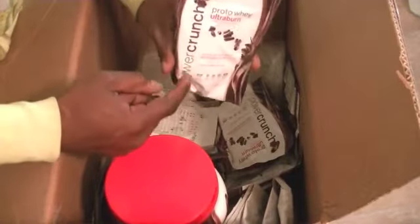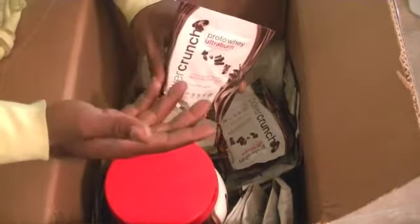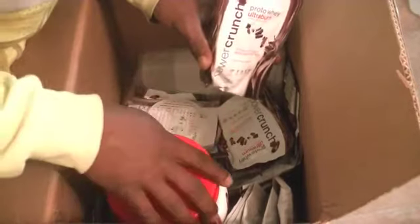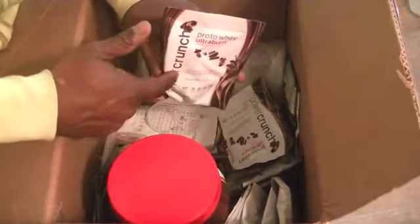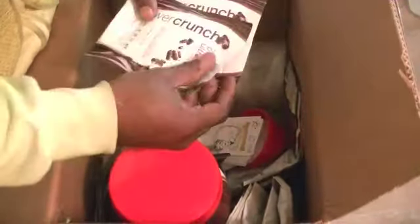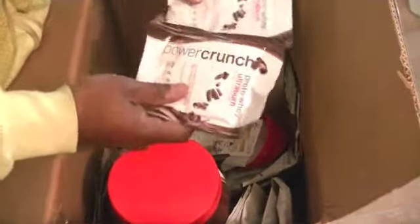I got the mocha, the vanilla — y'all, this is what I've been looking for on the internet. They sell this for eighty to a hundred dollars. I was so curious, I tried to buy it, I bought it and couldn't get it. She hooked me up with a couple samples. It's called Ultra Burn Proto-a-way Ultra Burn — it's like a protein, a pre-workout, and a fat burner all in one. Definitely got the chocolate cream too.